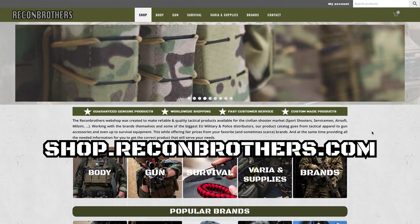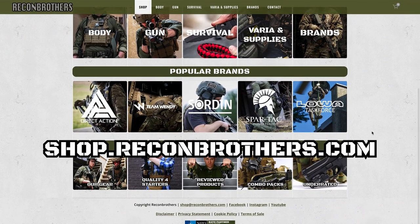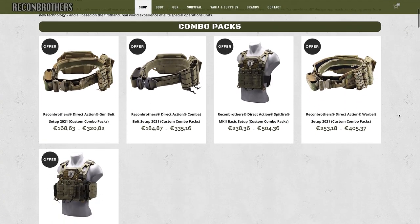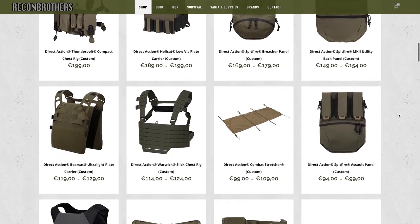Before we get into these belts, make sure to support our work by subscribing and hitting the bell button and commenting below for the YouTube algorithm. Also make sure to check out our store at shop.recombrothers.com for quality tactical equipment, accessories and other products. Here you will also find the belt combo packs we will be talking about, with an all-year-round discount along with other Direct Action products.